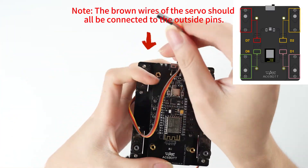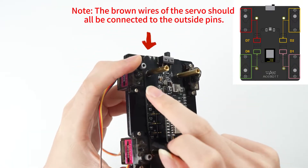Note: the brown wires of the servo should all be connected to the outside pins.